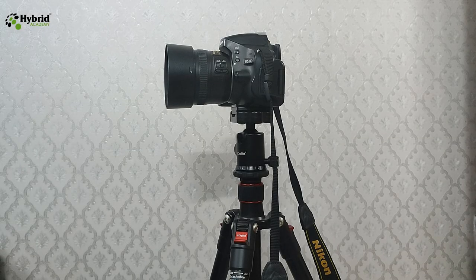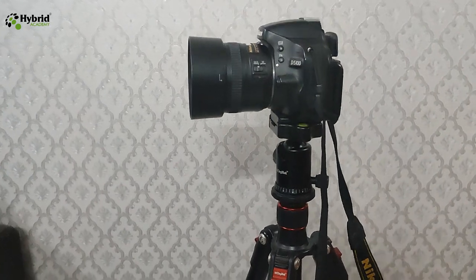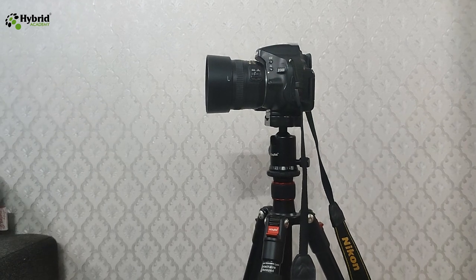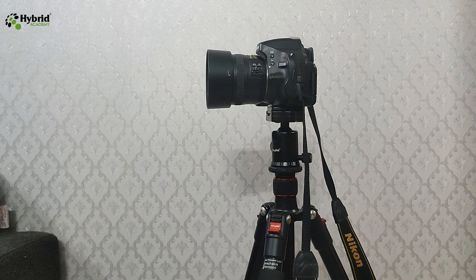Good morning friends, welcome to Hybrid Academy. Today we are going to cover a very important aspect of photography where a photographer needs to shoot products from the top angle. Usually the tripods available in the market provide the camera position in a horizontal position, but if we want to shoot a product from the top angle, these tripods do not support that — and this becomes a great challenge for photographers.